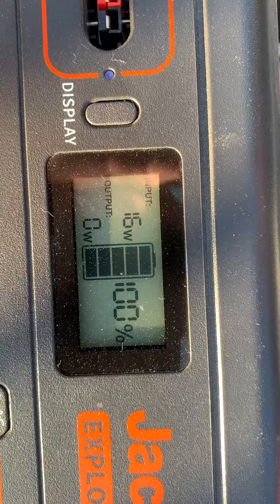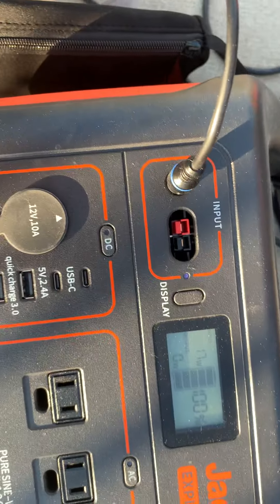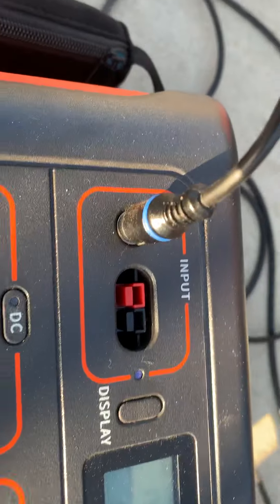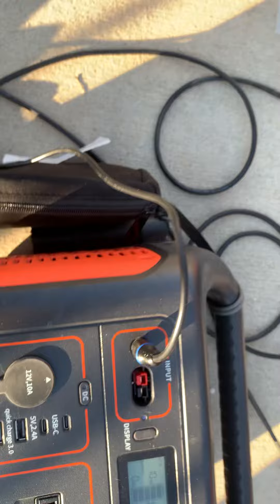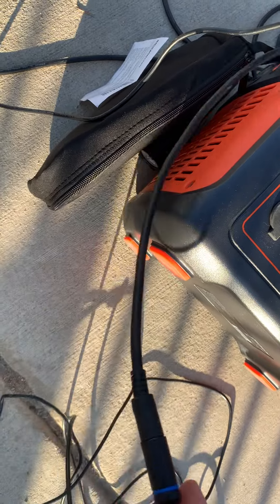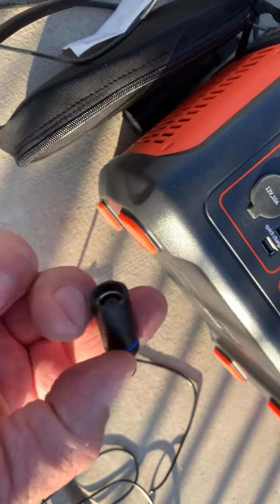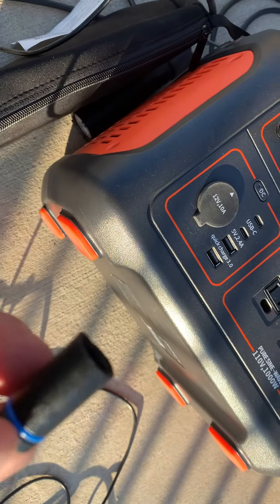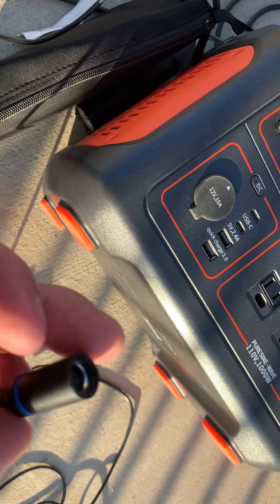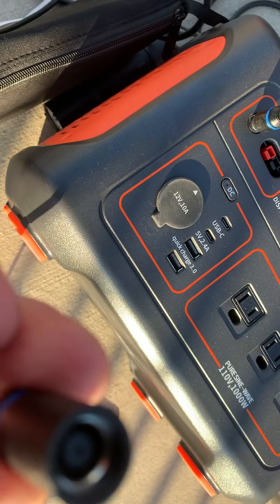Then I realized maybe it's just not seating far enough. This end of the cable that you plug in here is fine. It's where the two meet right here that the problem lies. The lip on this, when you first get it, is so big that you can't insert the other piece all the way. So you need to cut this lip right here in half.